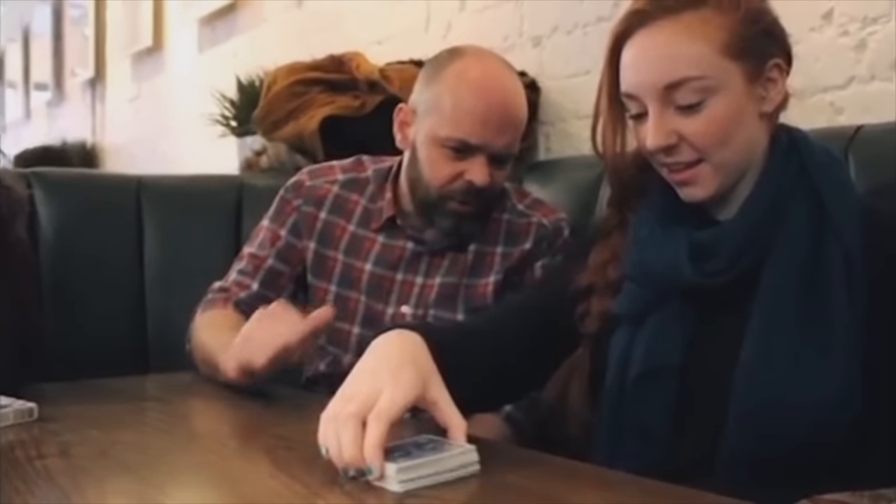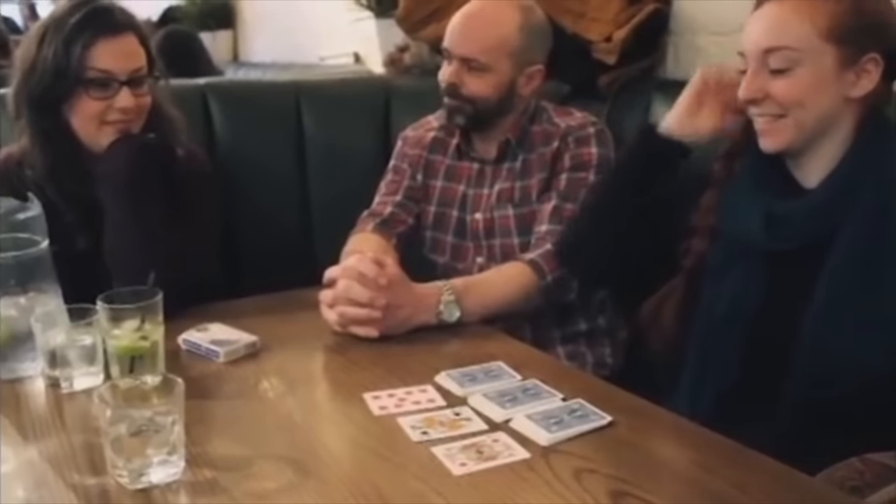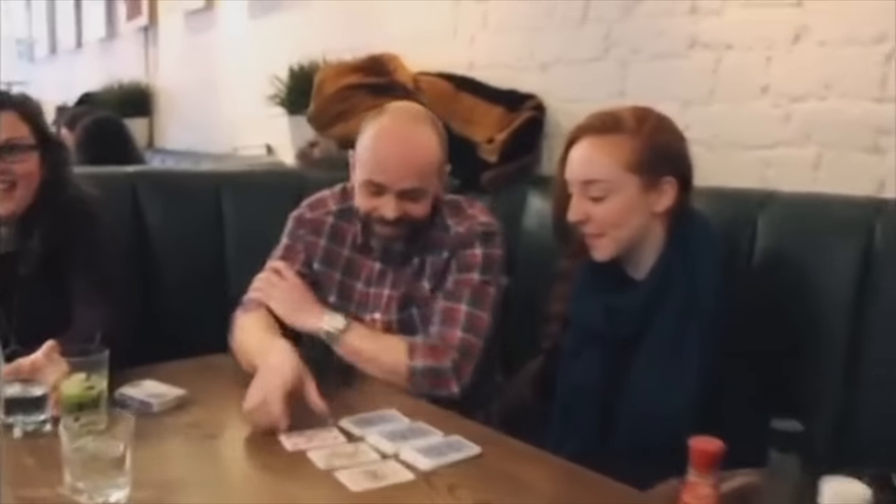What I want you to do now is, face down, find the three selections. I'll explain how to do it — if you cut the pack into three piles. Leave like a third on the table and then cut again. Are you happy with that? What card are you? The Queen of Spades. Turn over the top cards. Well done. Brilliant.